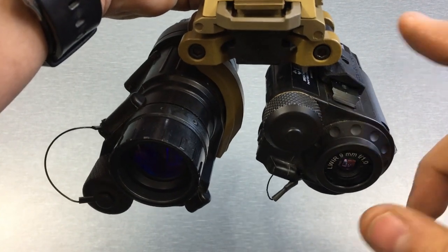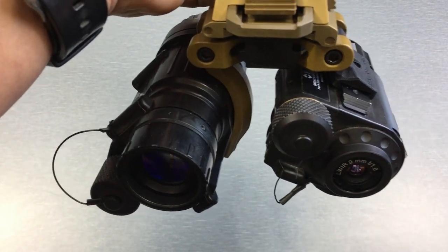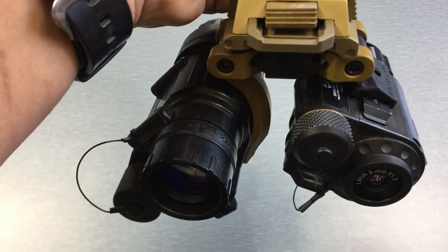Whenever I'm running this setup, this is the rail that I use on the breech — it's the only way I can get the breech's image to merge with the PVS-14 for me personally. It could be different for you, so just try out the different rails and see how it works out for you, but this is what works for me.